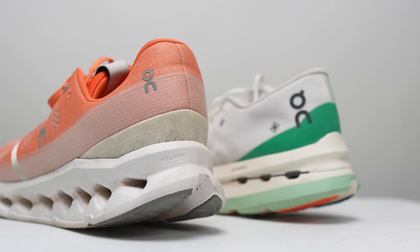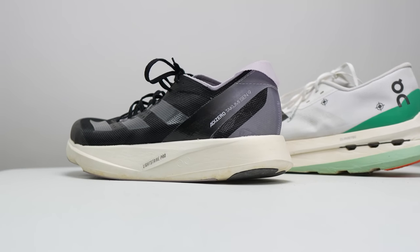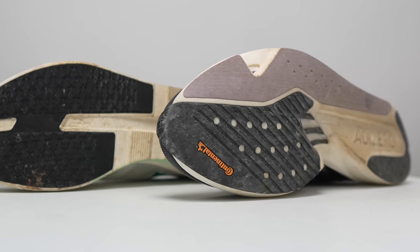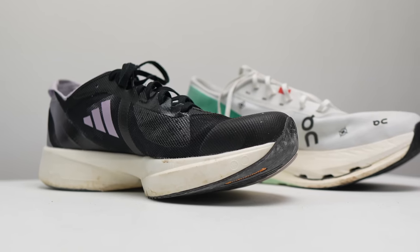Now let's talk about shoes that complement the CloudBoom Echo 3 if you're thinking about building a rotation around it. The natural complement is another ON shoe — the Cloud Surfer. I think it's absolutely fantastic and a franchise player; you should really be building a rotation around the Cloud Surfer and bringing in the CloudBoom Echo 3, rather than the other way around. I love the way it feels underfoot — great squish but also great pep, and you can use it every day. And since you can only run so many miles in the CloudBoom Echo 3, the workout shoe that pairs really well with it is the Takumi Sen 9. It's one of my favorite workout shoes on the market today and also a really good 5K and 10K racing shoe. Having the Takumi Sen 9 would prepare you well for the race distance and experience of the CloudBoom Echo 3.